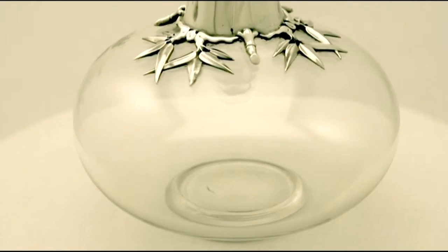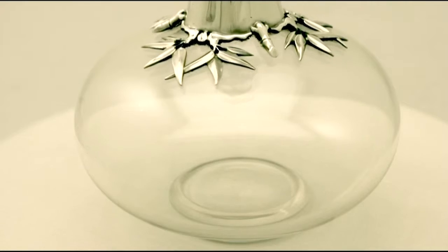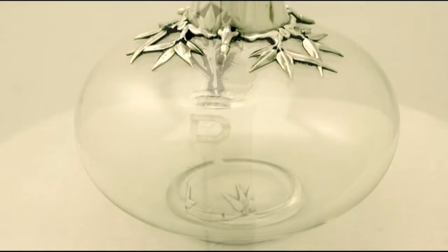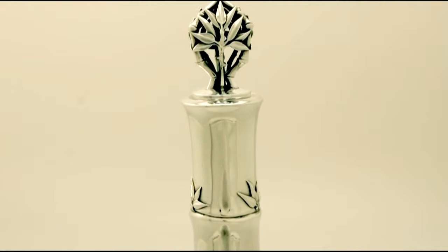A very impressive English sterling silver mount has been modelled in the form of a bamboo stem. It is further embellished with realistic bamboo leaf decoration, spreading shape, and a lower border in relief.